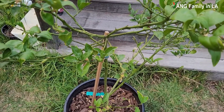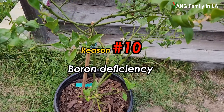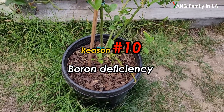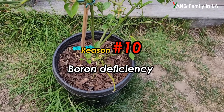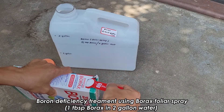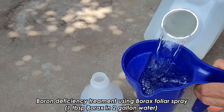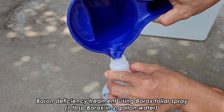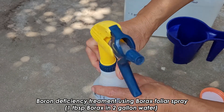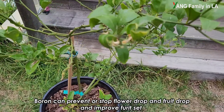One of the most important reasons I have to think about is boron deficiency, because boron deficiency can increase the drop of flowers and reduce the fruit set. Based on the current situation, I think boron deficiency might be another reason causing this problem. So I already purchased boron from Amazon, and I prepared some boron fertilizers to apply on this lemon tree. I'll use a solution for foliar spray — just dissolve one teaspoon of boron in two gallons of water, mix well, and spray. Maybe it will help prevent fruit drop and increase the fruit set.